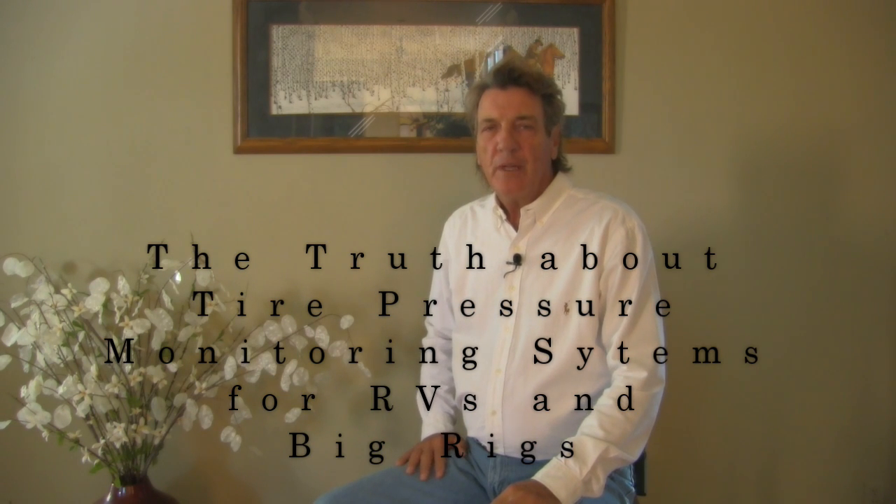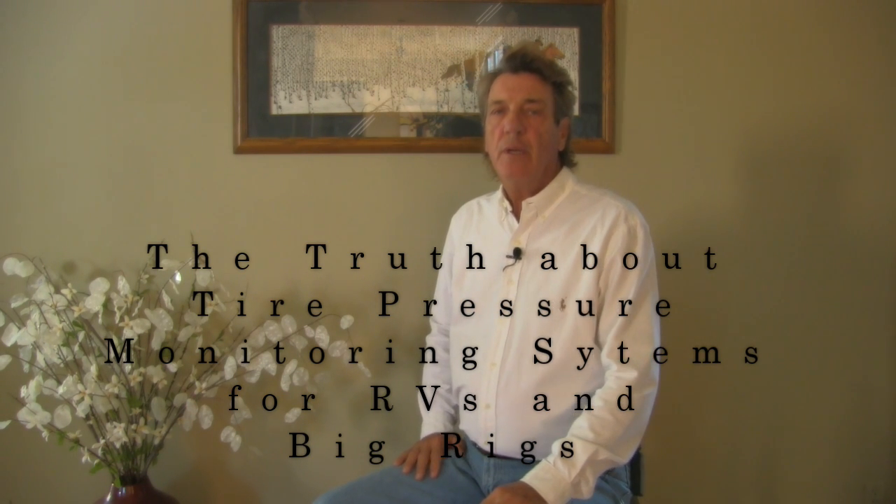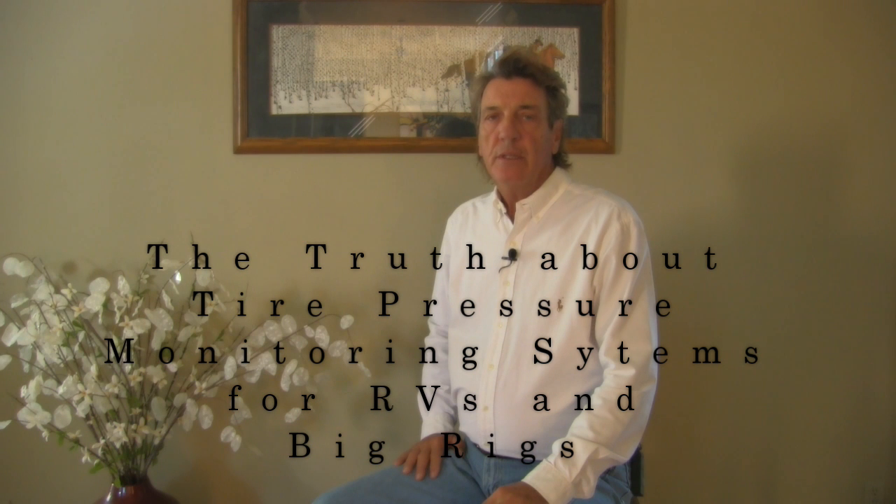Good morning. My name is Paul Bell. I'm president of Bellacore Inc. We design and sell tire pressure monitoring systems for RVs, big rigs, and farm equipment.